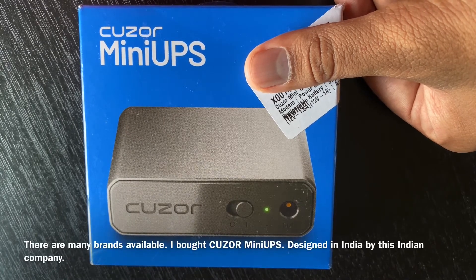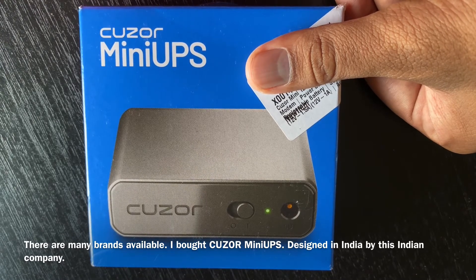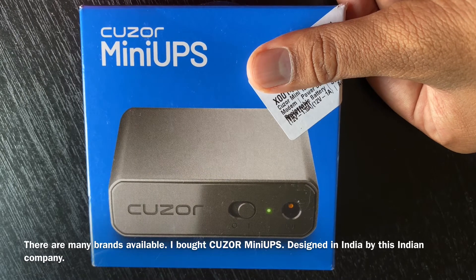It is available for many brands. My name — this is the Qzer Mini UPS. It is an Indian company, and this is a review.